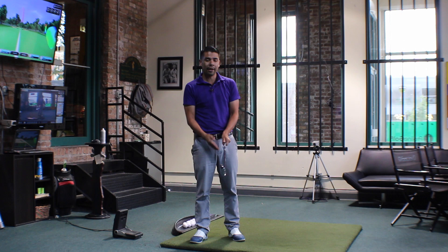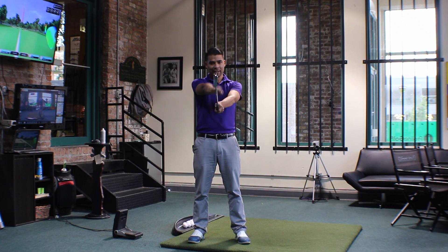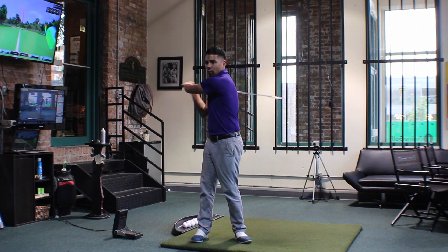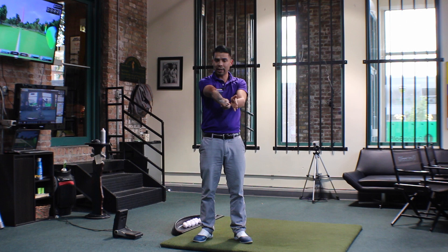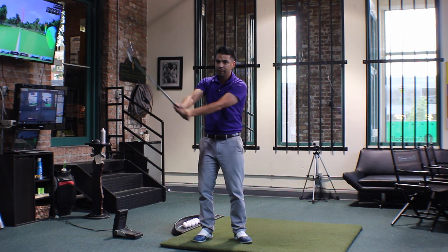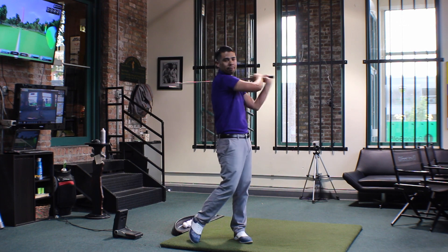What you want to do — you can do this with an iron or a driver — is just take the club and hover it right above you, almost like the height of a baseball. When we're making our swing, we want to go around our body like this. When we swing around our body, we want to make sure that this golf club is staying on a similar plane. You don't want to start here and have the club move up, or bring it low. You want this club to be going around your body, just very flat.